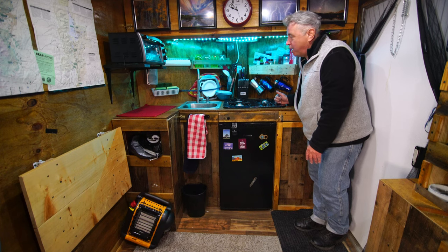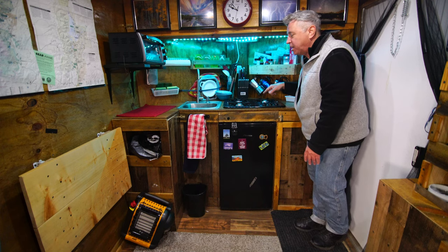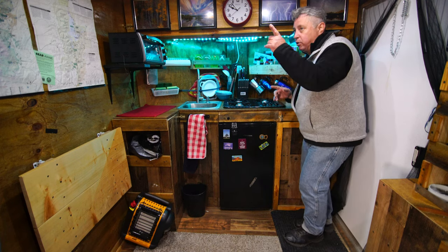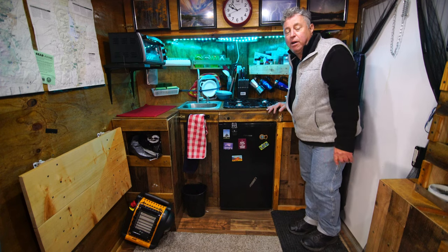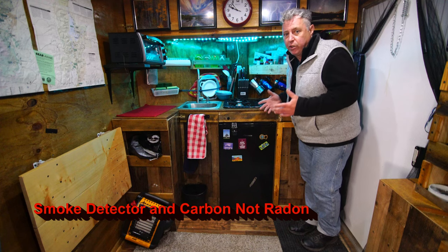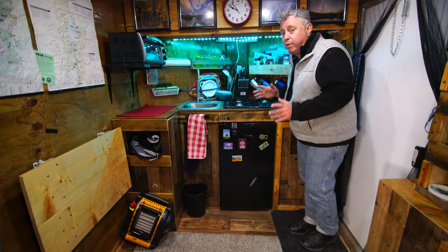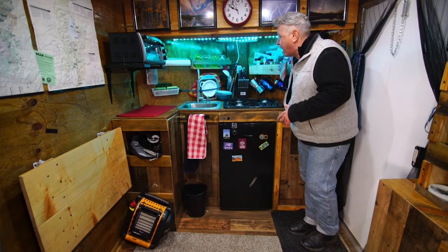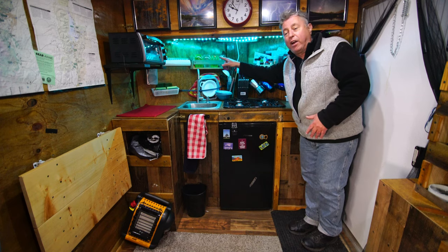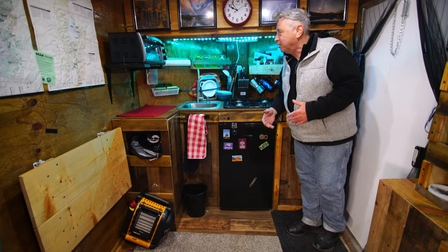If I were going to change anything, I would add a hood and a vent out. We have to make sure the fan is on and the windows are open when we cook or it'll set off the smoke and radon detector — which is a good thing if there's an issue. But a hood with a vent right here would be perfect. I also thought about adding a sheet metal backsplash but decided not to — it would add eight pounds and I'd have to drill through it.